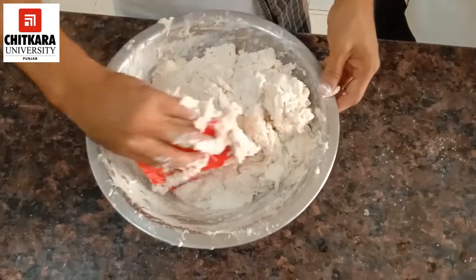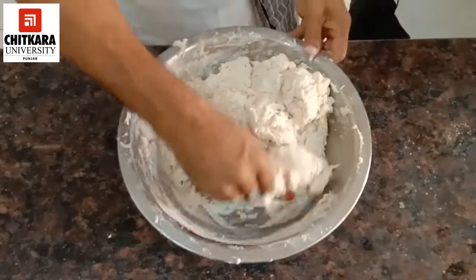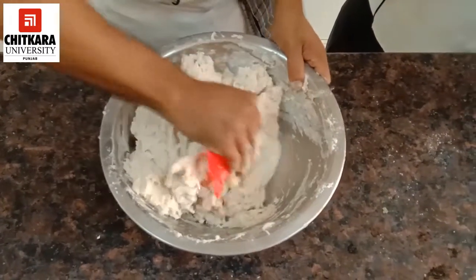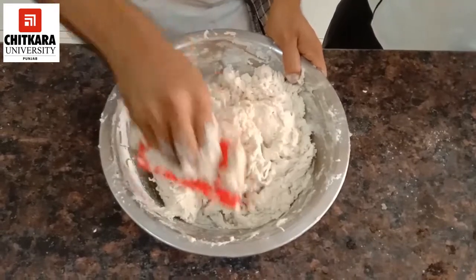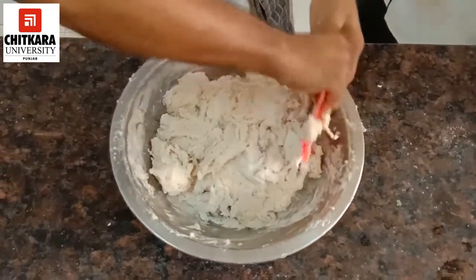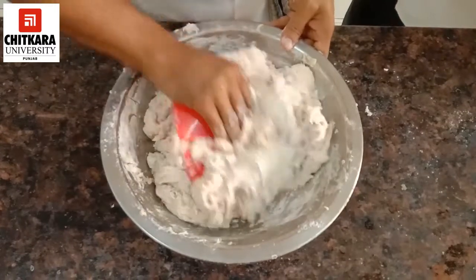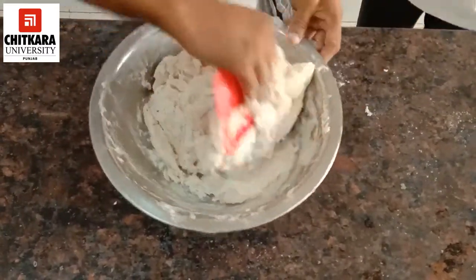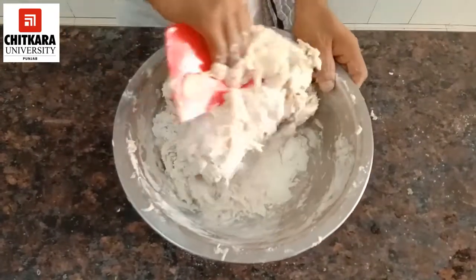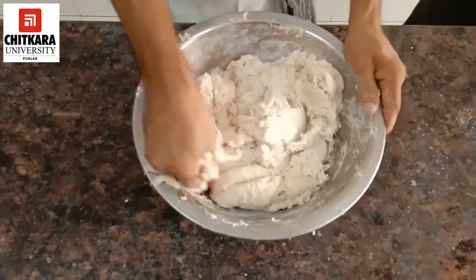At this stage, you can keep your dough on the table for a first initial resting. You will give it a little rest, which will develop the gluten formation. Depending on whether you have enough time or not, you can then process it. We need to prepare a soft dough.